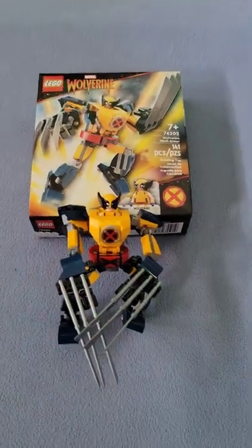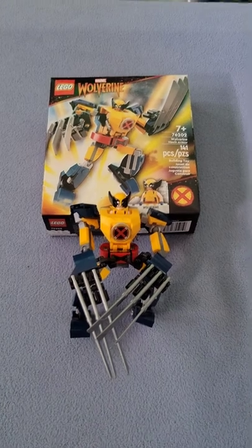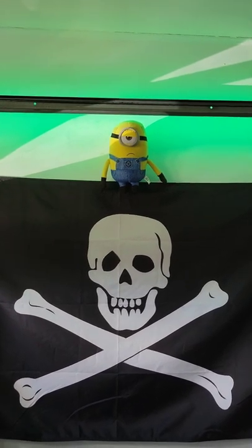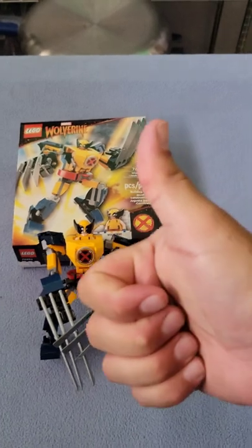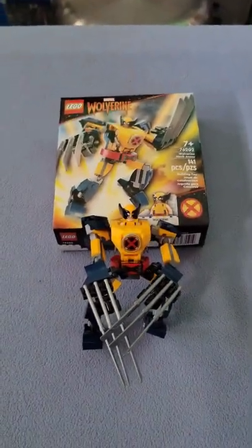Now would I approve of this set for anyone? Let me think. My minion says yes. This set, we approve. Thank you for watching and have a grumptastic day.